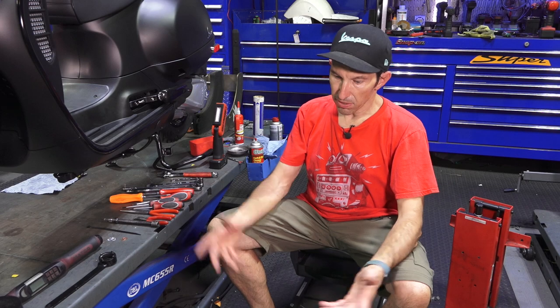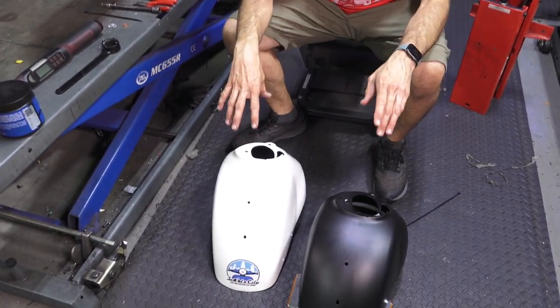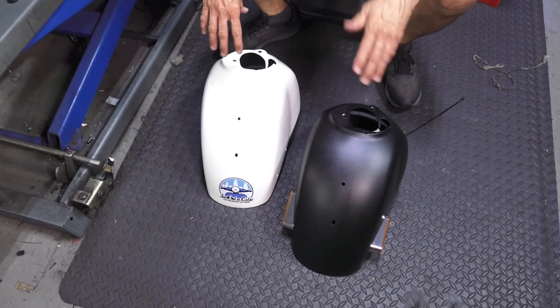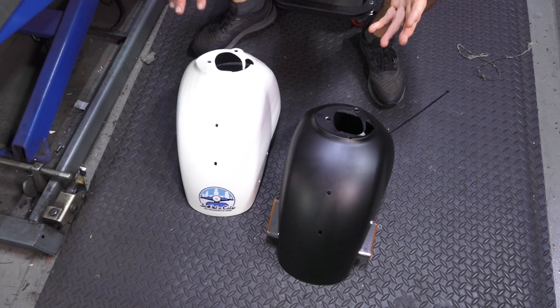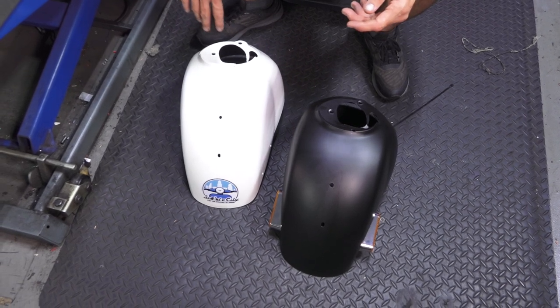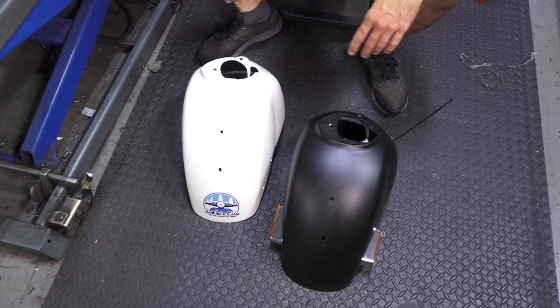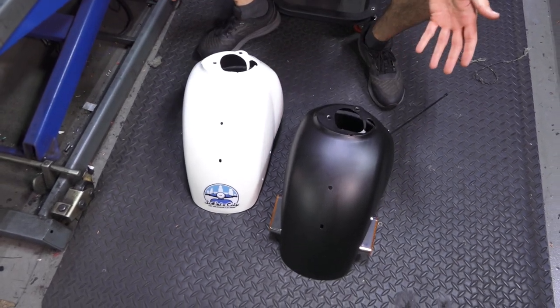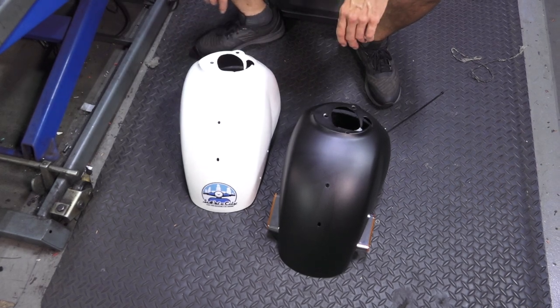I'll start out with all the supplies and tools you'll need to complete this job successfully. First, you'll need a new fender. You can buy these fenders both unpainted and painted. They're pretty much the same shape throughout the years. The original Vespa GT 200 fender has been discontinued. The only difference is it does not have the holes in the front, so if you buy one of these new replacement fenders for a GT 200, you'll probably need to buy the fender crest that mounts to those holes.